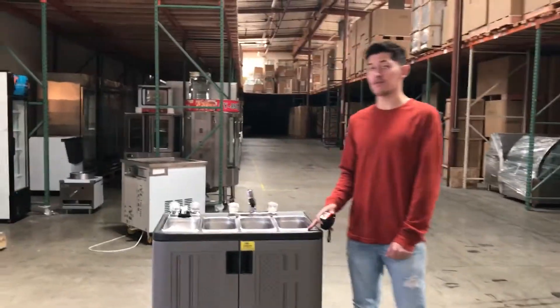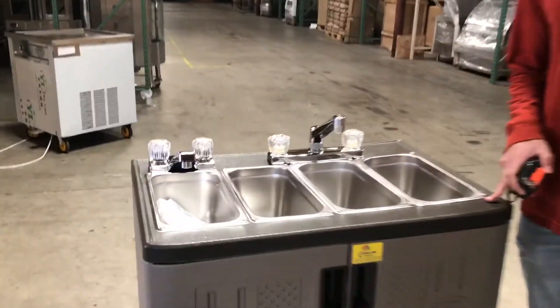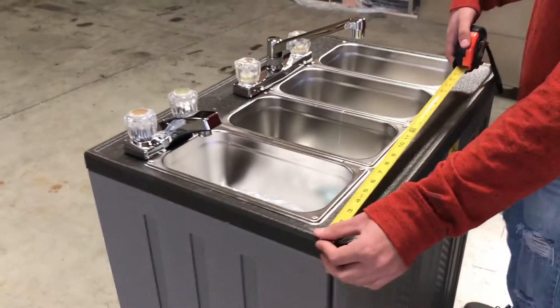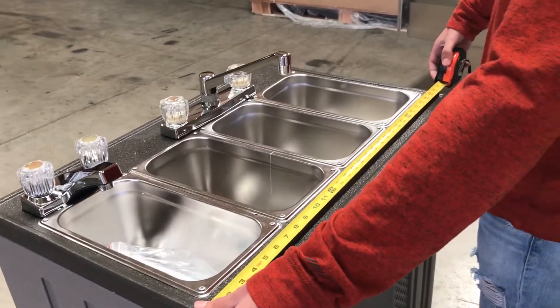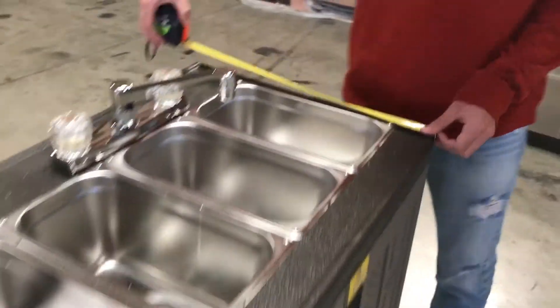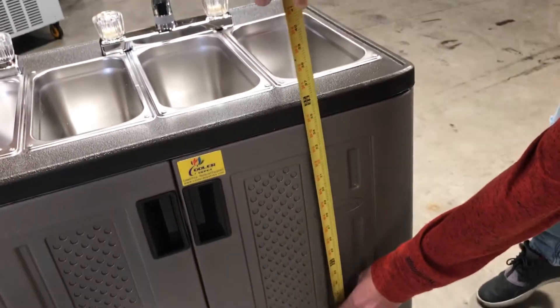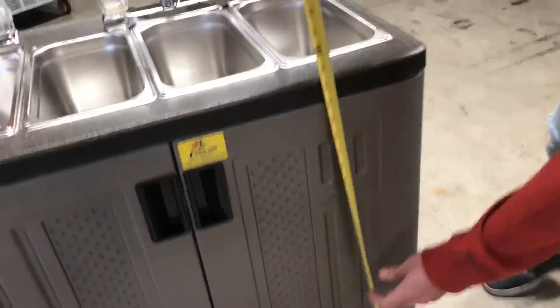Hello everyone, today we're going to be demonstrating our four compartment portable sinks. Let me give you the dimensions on this sink. The length is 30 inches, the depth is around 20 inches, and the height is about 3 feet — 36 inches.